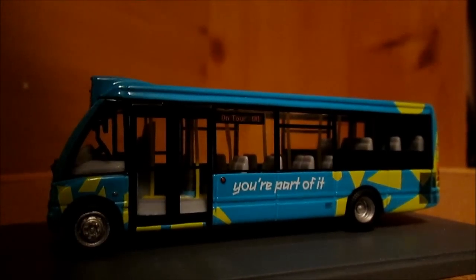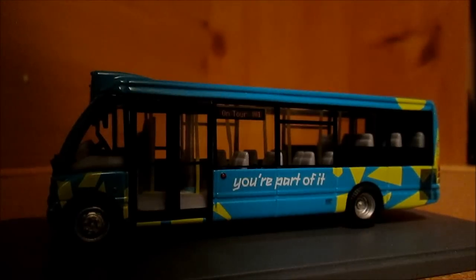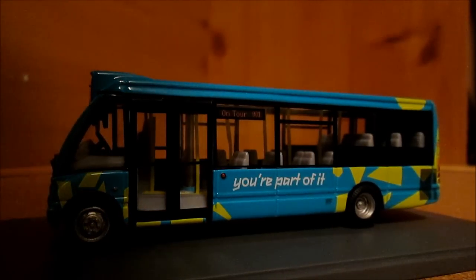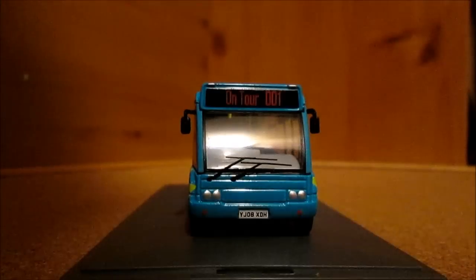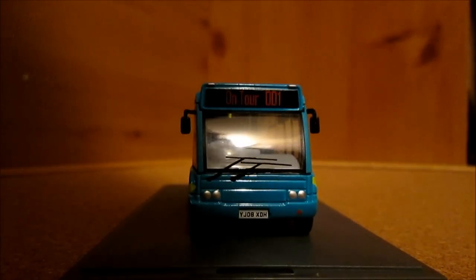So here we go — this is the little beauty Optare Solo. It's a quite basic livery of just light blue with yellow smudges for the 2012 design. It says on the side 'You're part of it' and it is on tour number 001. It of course is one of the site torch buses for when they were building the London 2012 Olympics. I'm not too sure whether the London bus companies still have these buses, but they've probably just been repainted.